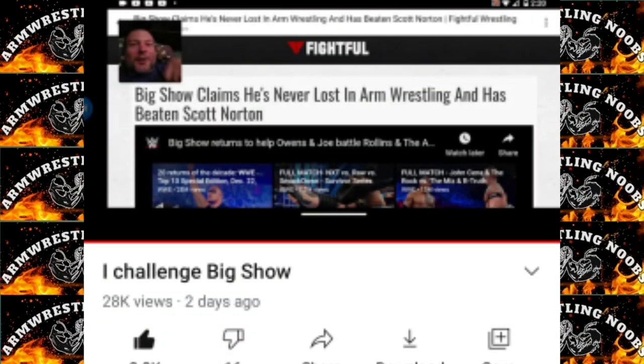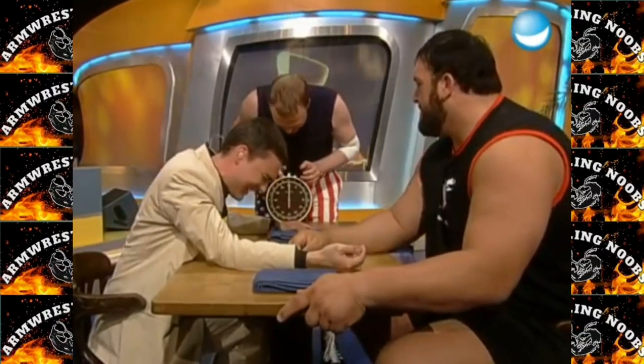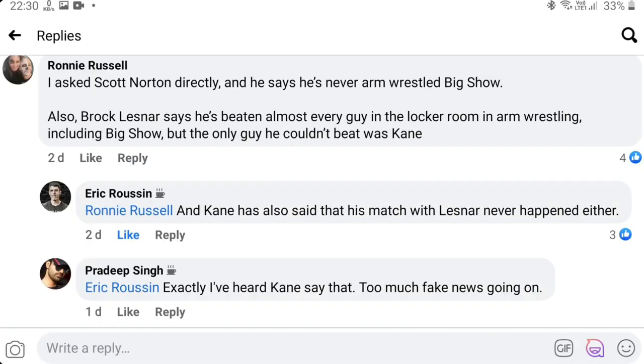Devon Larratt challenged WWE wrestler Big Show for an arm wrestling match. About a year ago, Big Show was on Steve Austin's Broken Skull Ranch podcast where he said he has never lost in an arm wrestling match, and that he beat former world champion and Over the Top overall class winner Scott Norton. Devon's friend John Milne sent Devon this article and he made a video about it. There are not many videos of Big Show arm wrestling, and someone in a Facebook arm wrestling discussion group said they asked Scott Norton about it — he said there was no such match and Big Show is lying.